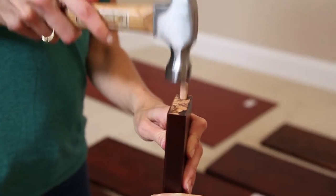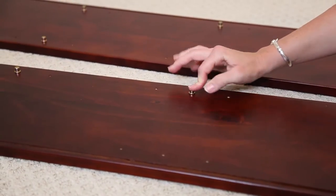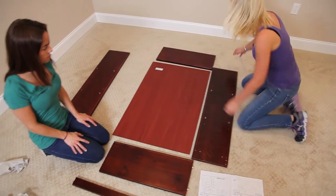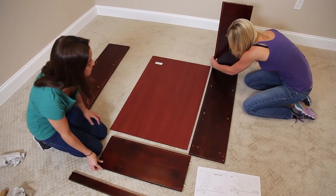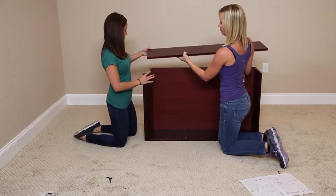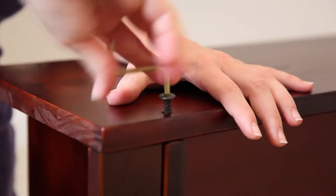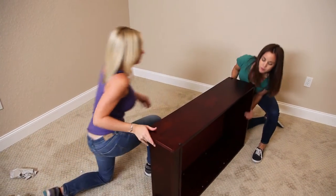All right, we have all our dowels in and we're going to put it together. Let's just stand it up.